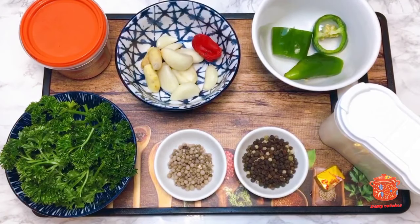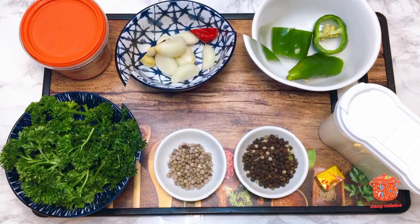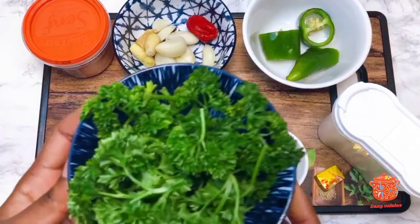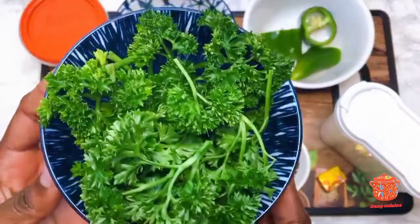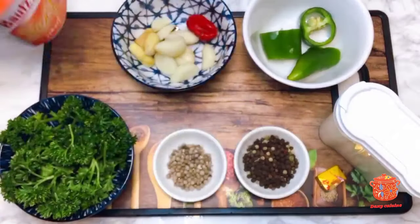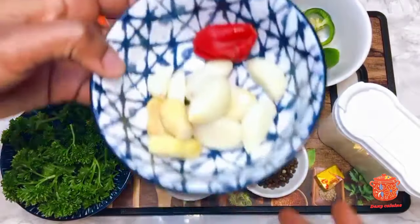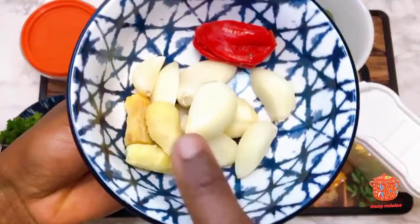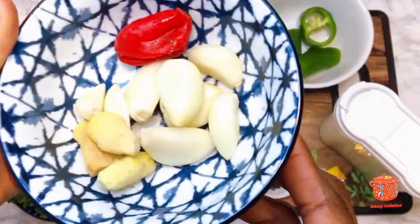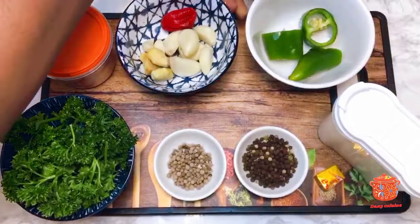Hello family, hello everyone and welcome again on my channel. Today we are going to make a special marinade which is very simple and very easy. To do this marinade we will need fresh persil (parsley) that you see, we will also need moutarde (mustard), oil, ginger, and piment (chili).